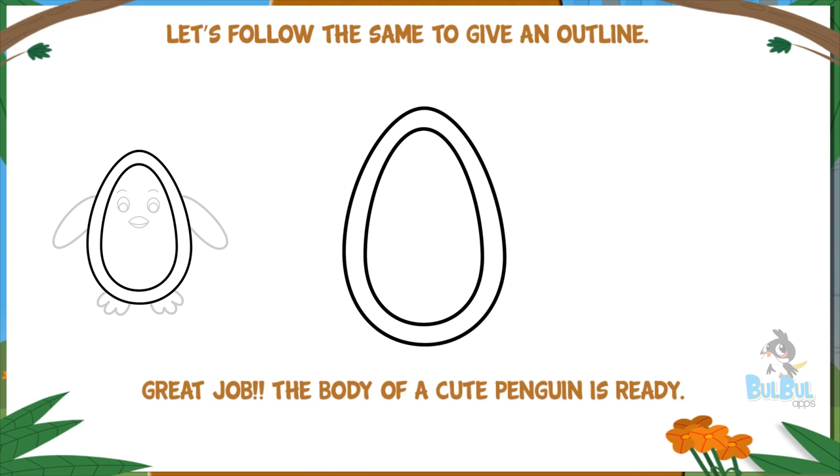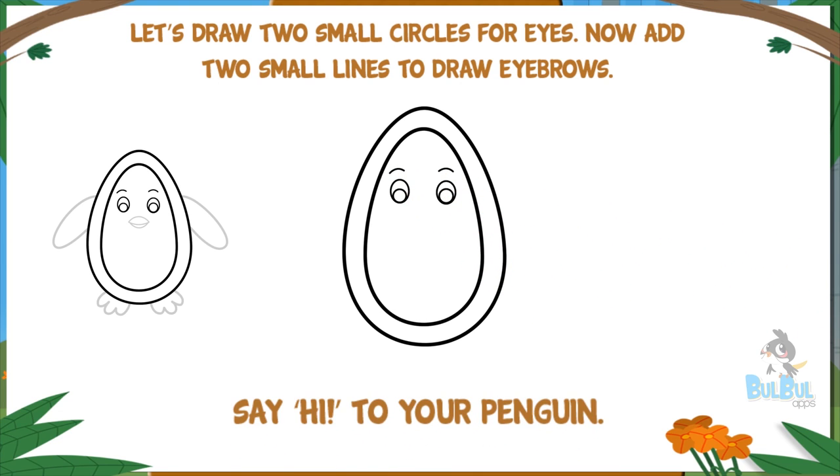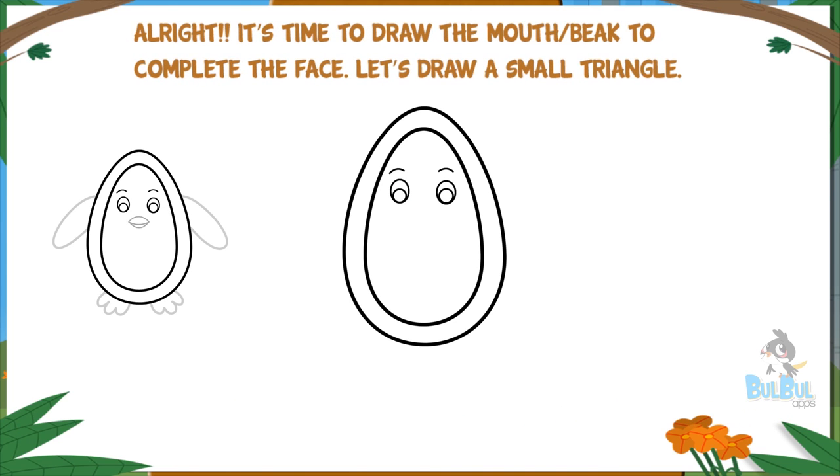Let's draw two small circles for eyes. Now add two small lines to draw eyebrows. Say hi to your penguin! All right, it's time to draw the mouth or beak to complete the face.